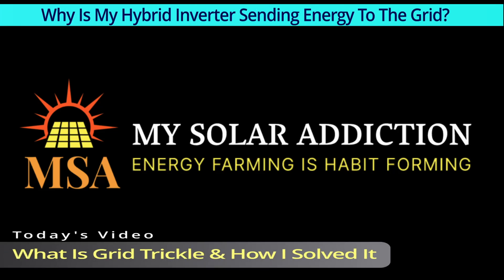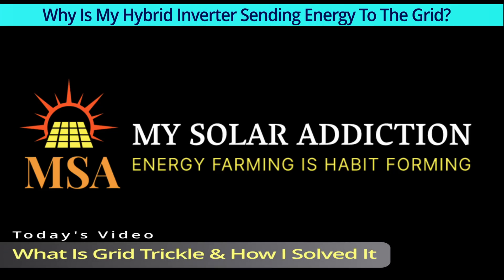Welcome to my solar addiction. Today's video: what is grid trickle and how I solved it?